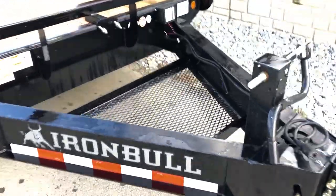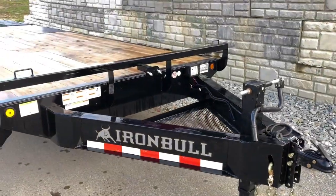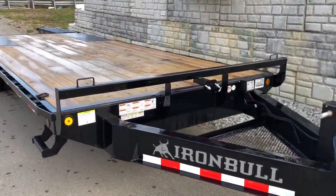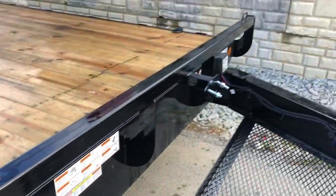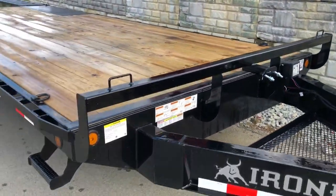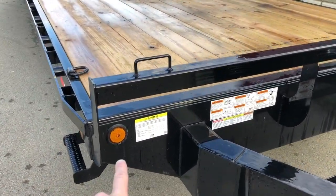They also put a chain tray up in the A-frame — nice little touch. They do a tube headache rack; I believe that's a three-by-three tube, giving you a nice strong headache rack with handles on either side, an integrated side step, and all sealed-beam LED lighting.